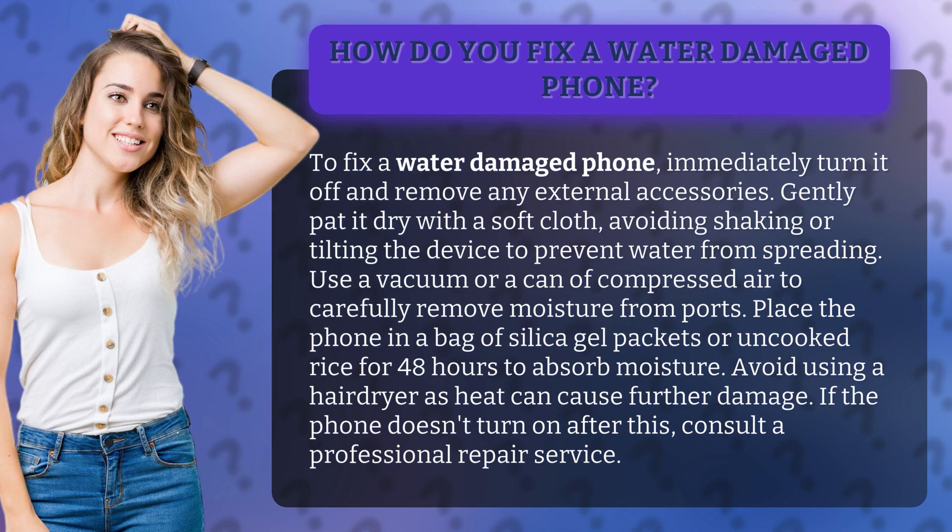Avoid shaking or tilting the device to prevent water from spreading. Use a vacuum or a can of compressed air to carefully remove moisture from ports. Place the phone in a bag of silica gel packets or uncooked rice for 48 hours to absorb moisture.